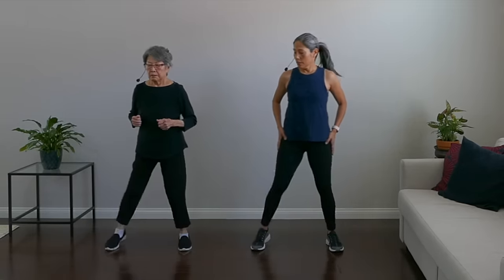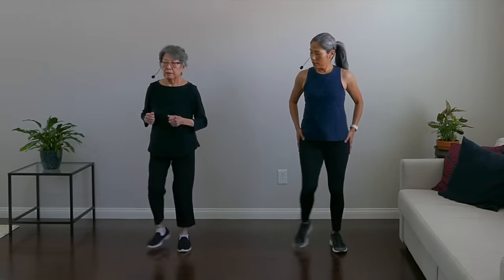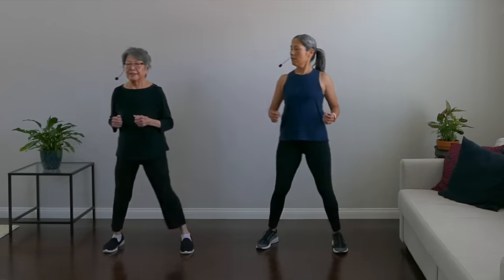We're going to go right into side steps. Step right and touch, left and touch. Engaging those lateral muscles, hips, and legs. And breathe. This is where we're dancing — you have to think about it, right? So it's really good for your brain in addition to your muscles.